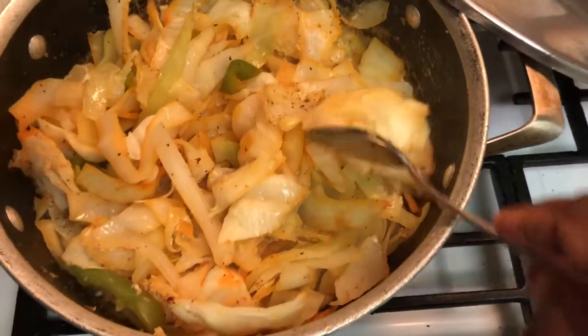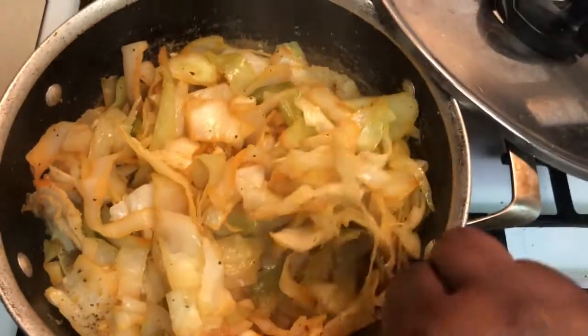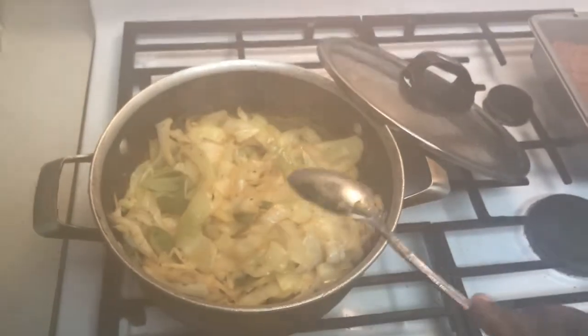Steam cabbage coming along just fine. I like to steam it, I don't like a lot of water in it. It's looking good, smelling good, and I know it's gonna taste good — steamed cabbage.